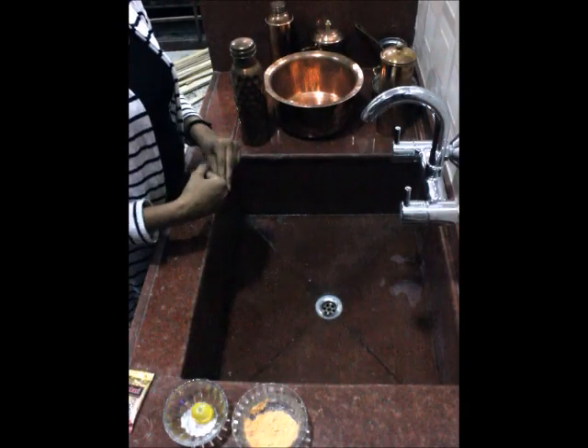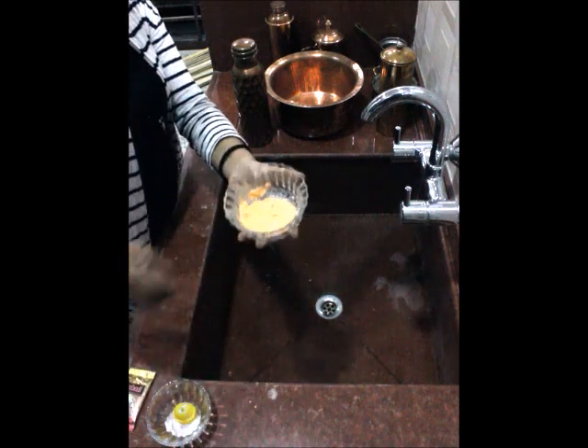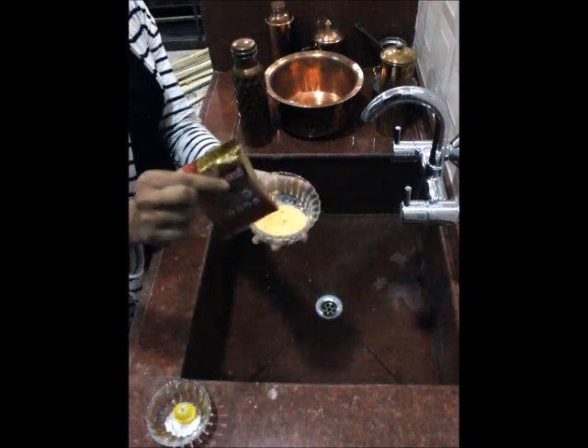Hello, in this video I am going to show you how you can clean your proper utensils. What I prefer the most is this pitambri powder. It comes in a packet like this.